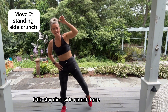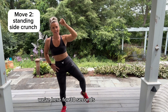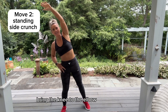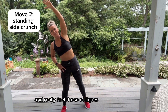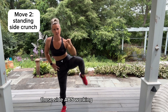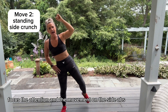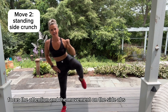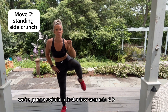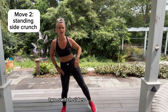Little standing side crunch here — we're here for 30 seconds. Bring the knee to the elbow and really feel those obliques, those side abs, working. Focus the attention and the movement on the side abs. We're gonna switch in just a few seconds — four, three, two — switch sides!